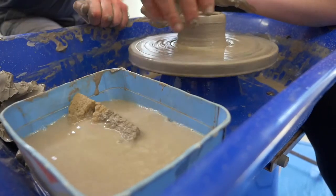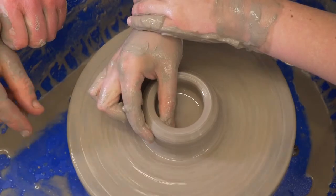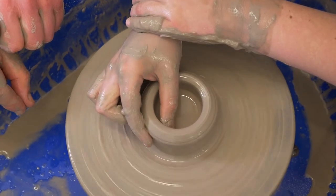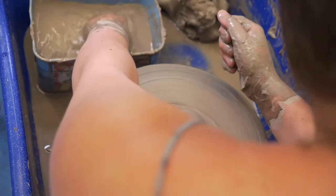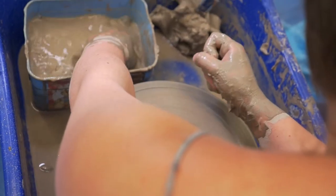We add water, it splats everywhere. But the cold, wet clay now begins to change as I struggle to centre it on the potter's wheel. With guidance from John, I manage to do it.